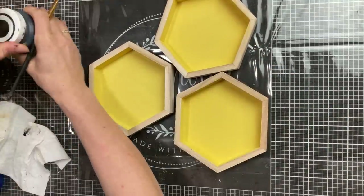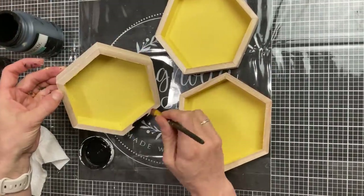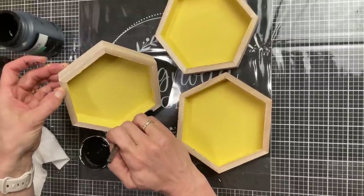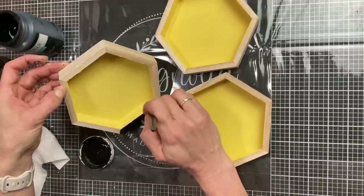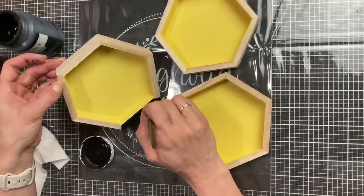Once the yellow paint is dry, I'm going to take my black chalk paint and carefully paint around the front edges of each of my hexagons, and then also do the outer edge around the outside of each hexagon as well.